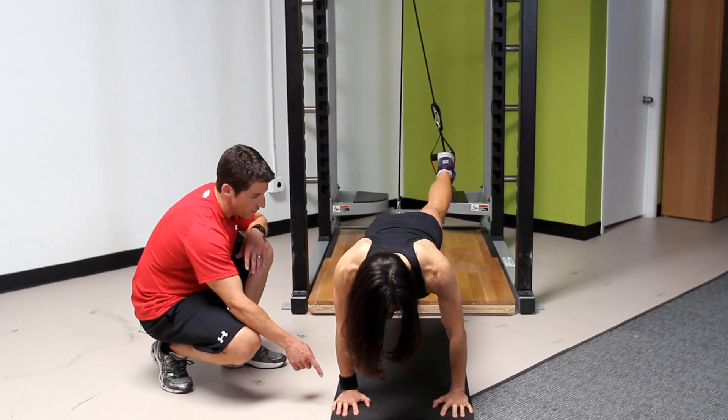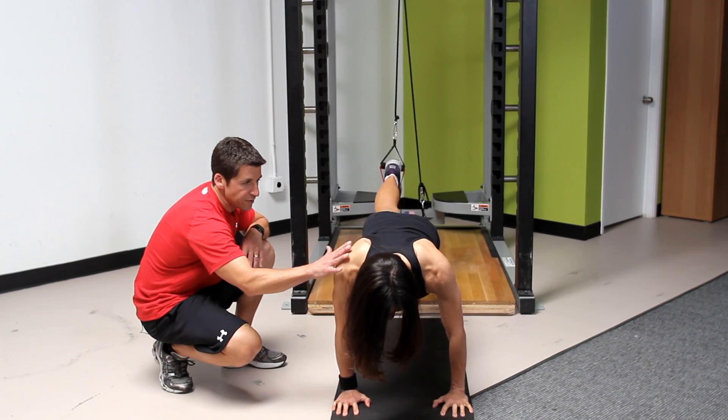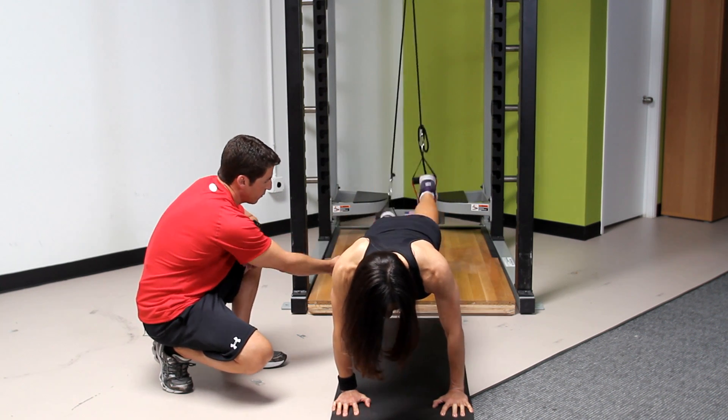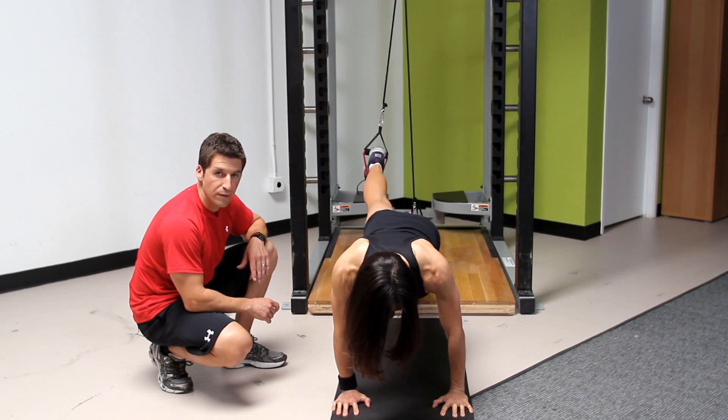We've got every muscle working from the fingernails to the toenails — all through the shoulders, the abdominals, the low back, the butt, the thighs, the hamstrings, the back legs, the calves are even working.